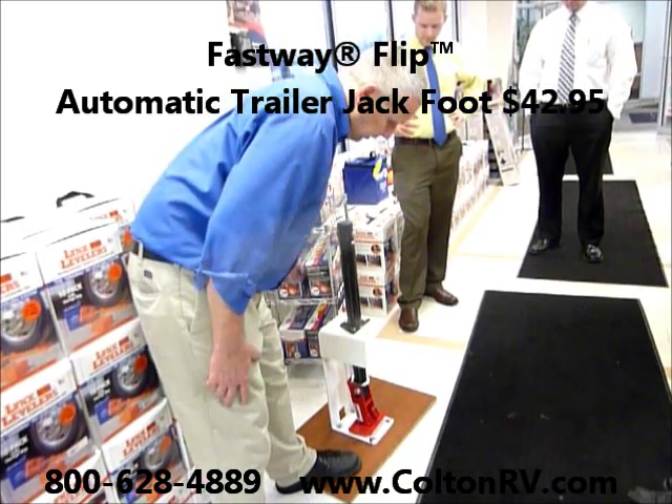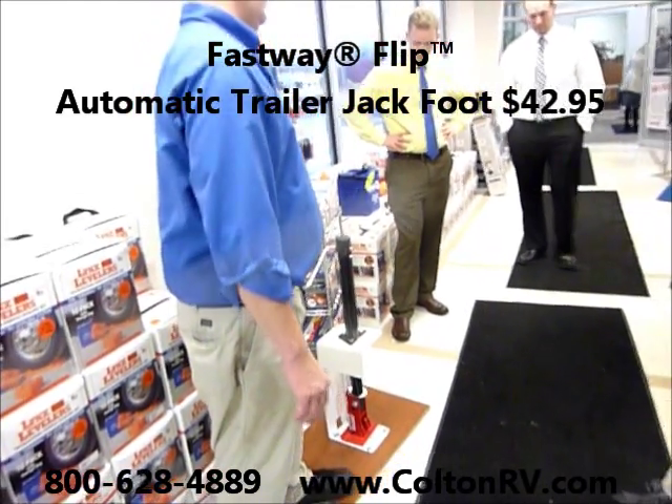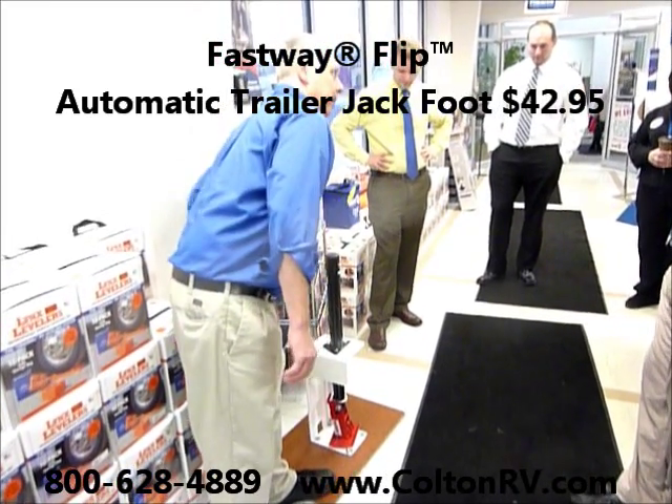Watch this. There it goes. That is cool. It's an awesome thing — everybody should have one of these.